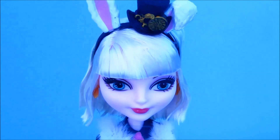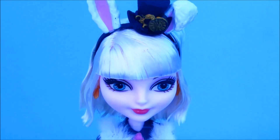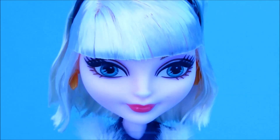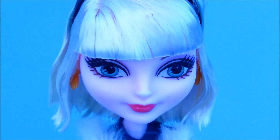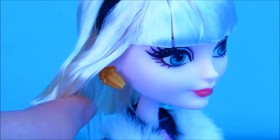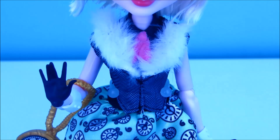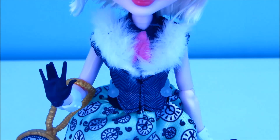Moving down, this is what Bunny's face looks like. She has a pretty unusual face sculpt compared to most of the other Ever After High dolls. She has blue eyes with purpley silver eye shadow and dark pink lips. She also has little gold carrots as her earrings. Moving down, Bunny is wearing a little grey and black overcoat with white fluff going around. She's also wearing a black and pink sort of necktie underneath, and that's just plastic.